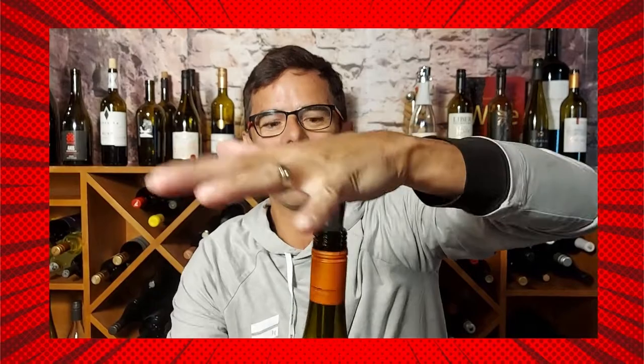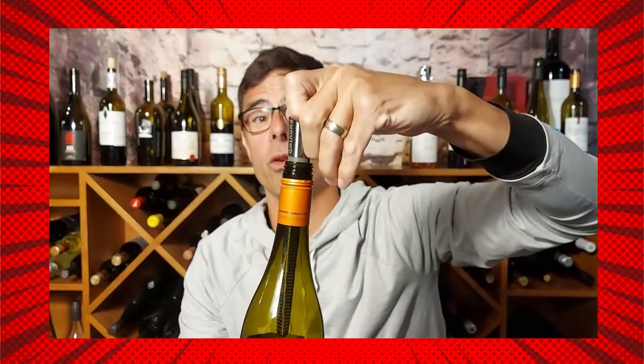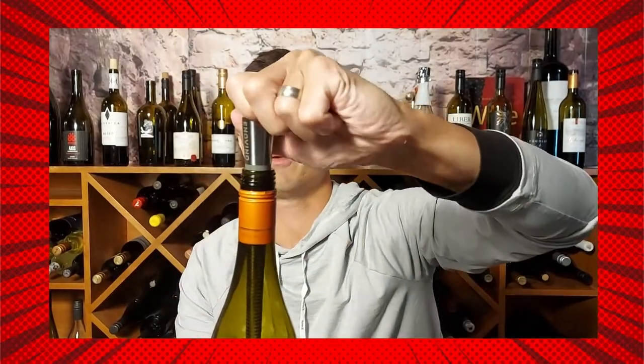Okay, here it is. This is first and foremost a stopper. It seals the bottle when you're done, but also helps me to pour the perfect pour. No drip, no nothing — and look at that.